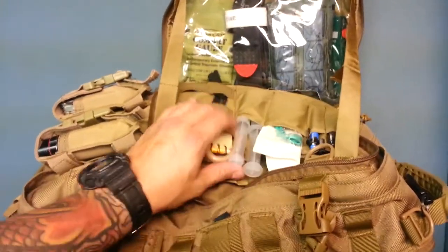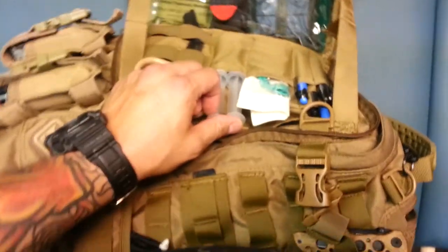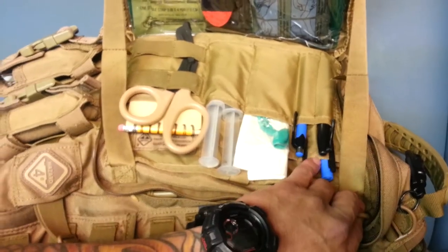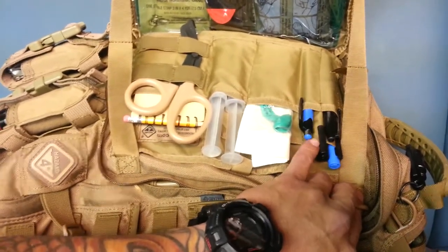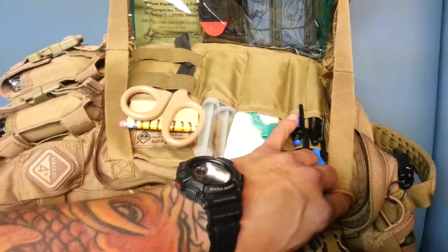It's got an area where I keep my saline solution and nasal airway passages. It's also got these three pockets — a large one for a larger Sharpie marker and two individual pockets for a basic pen and pencil or small Sharpie.